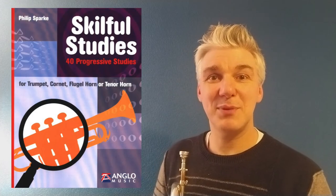Hello, today we're looking at 'My Country' by Philip Spark from the Skillful Studies book. Here are a couple of things to think about. First of all, Allegretto might be a little faster than you think when you first encounter these notes. Please make sure that this piece lilts — the 6/8 will help with that.